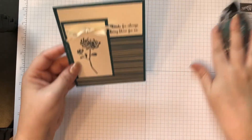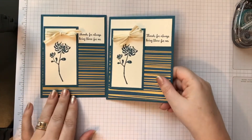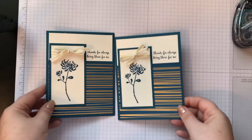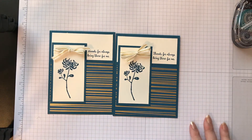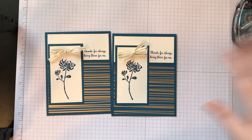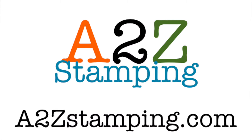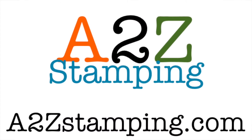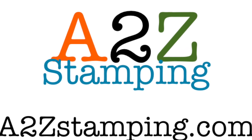And there we go — there's my card! Isn't that sweet? And here's one I did earlier. 'Thanks for always being there for me.' You see that gold foil? It's really pretty. I hope you enjoyed this card. Make sure you subscribe to my YouTube channel and find me on Facebook — it's A2Z Stamping, A with the number two Z stamping. You can also subscribe to my newsletter by going to a2zstamping.stampinup.net. Thanks guys, bye!